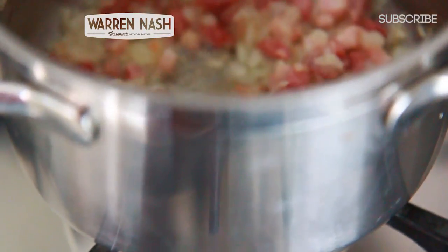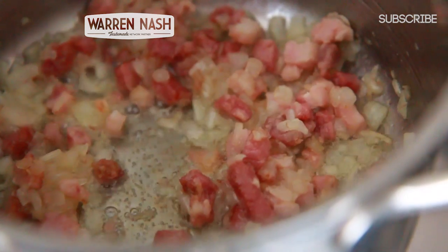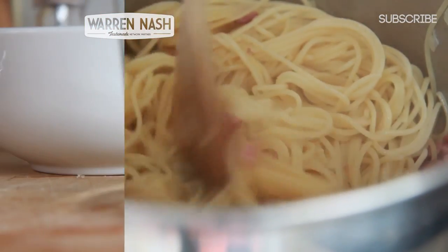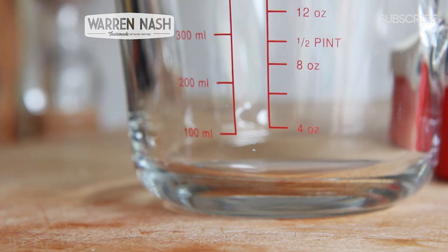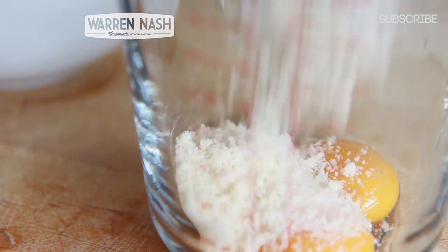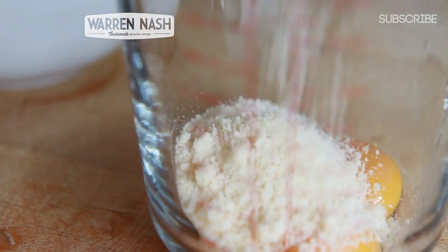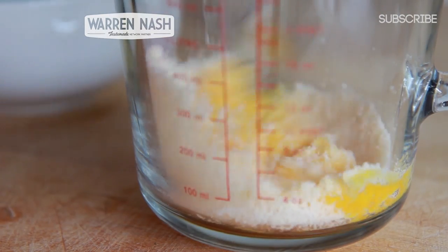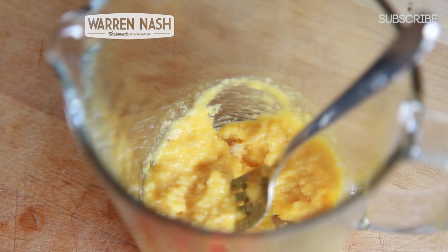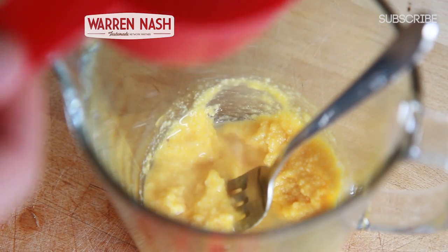When your mixture looks something like this, place in 175g worth of spaghetti that you've cooked until al dente, then briefly combine the ingredients together. Remove the saucepan from the heat, then take 3 egg yolks and pour them into a jug. Pour in 50g worth of pecorino cheese — or if you can't find that, use parmesan — and thoroughly combine. If you find it's too thick, use some of the starchy water from the pasta to help loosen it up.